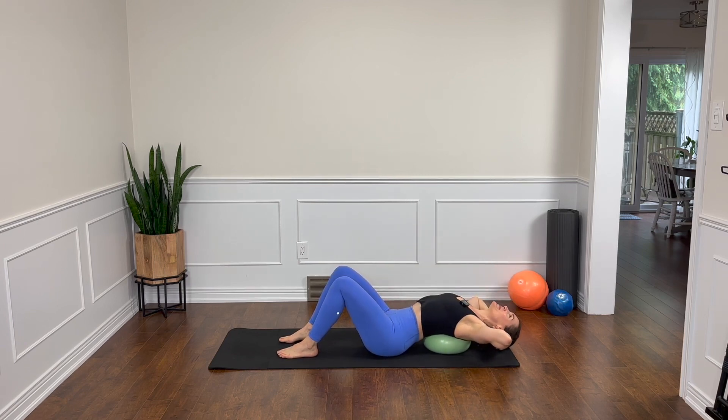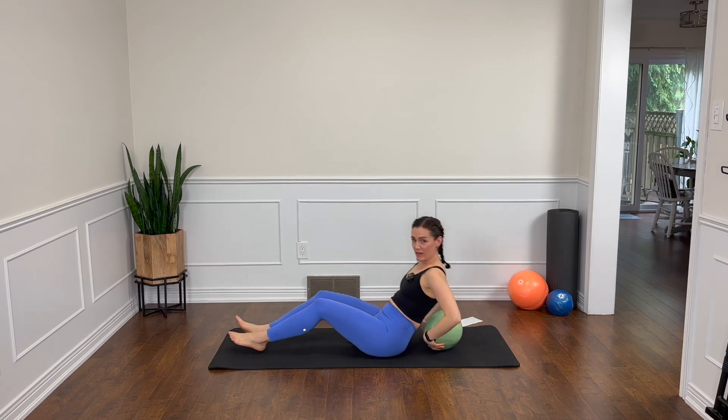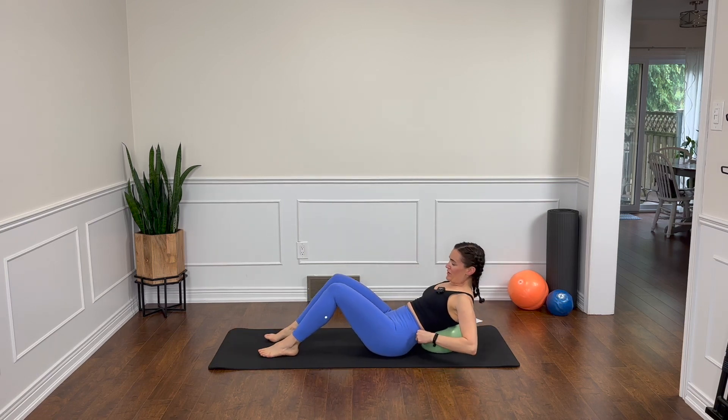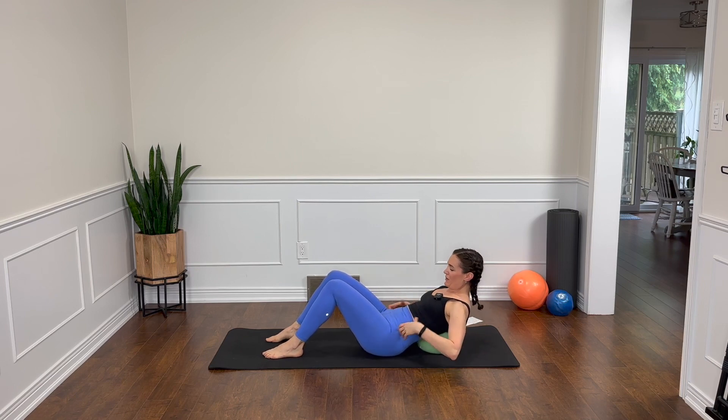Reach back over that ball. Feel the ribs heavy, the backs of the ribs into the ball. Breathe. Come on up and then you're just going to move backwards a little bit on the ball, or come up and move it a little further down your spine, so it's closer to your lower back now. Tail is still heavy. And then we're going to go into some twisting.